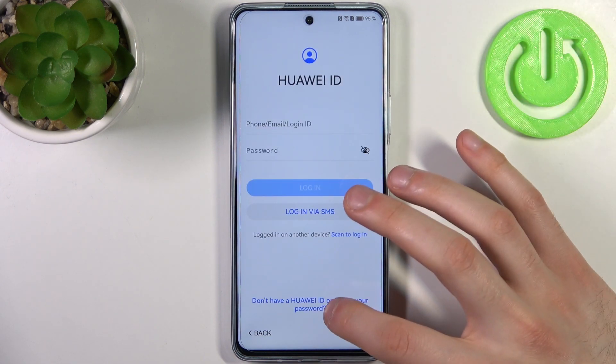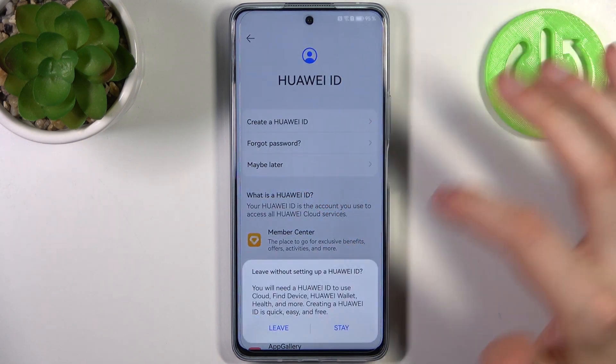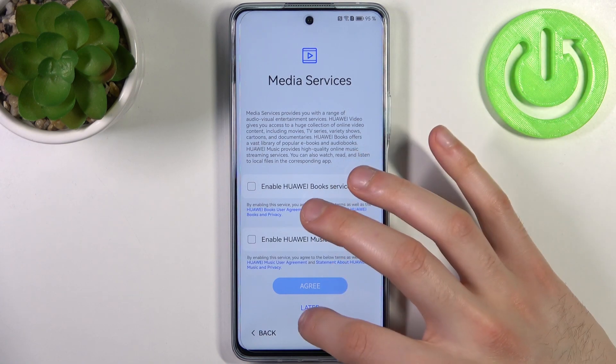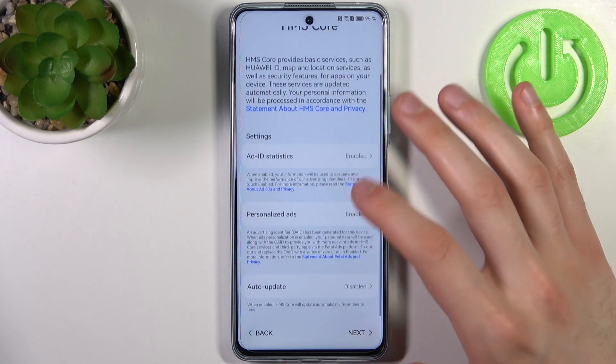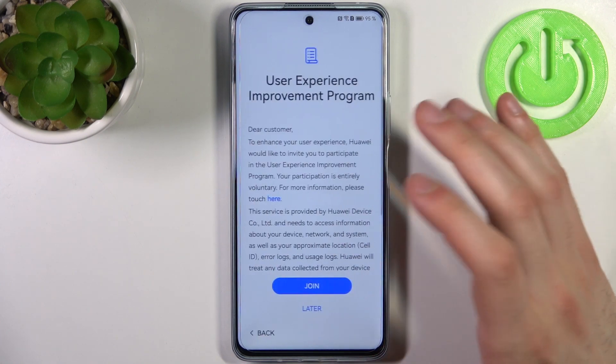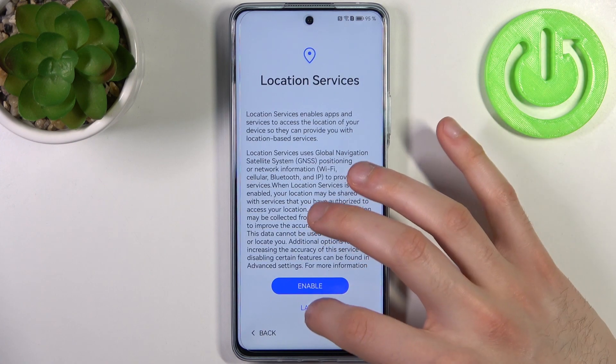Then tap Next, then tap 'Don't have Huawei ID or forgot password', then 'Maybe later', then Leave, then Later, then More, then 'No thanks', and keep tapping Later to skip through all the optional prompts.